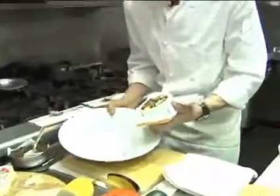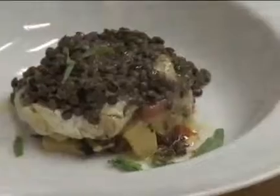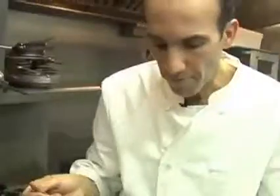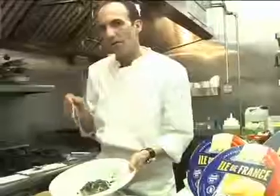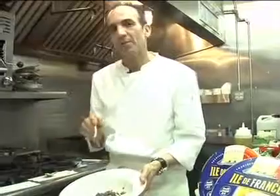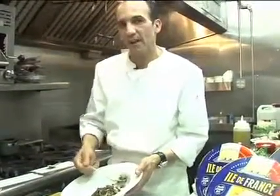Take a knife and just cut around the edges, then gently turn it into your dish. Drizzle it with some fresh, fruity olive oil and some sprigs of your favorite herb. Look how the Île de France brie cheese has melted into this dish and incorporated itself into the vegetables and the beans. It's wonderful. For more fabulous recipes like these and other important information about Île de France cheese, visit our website at www.iledefrancecheese.com.